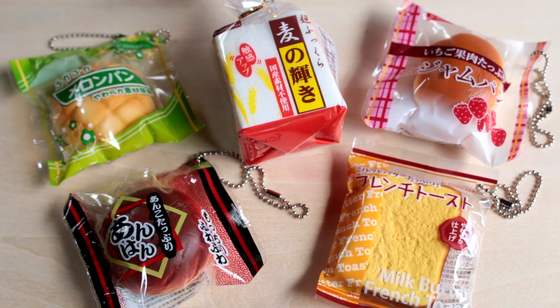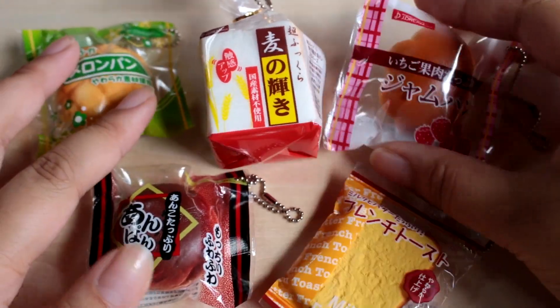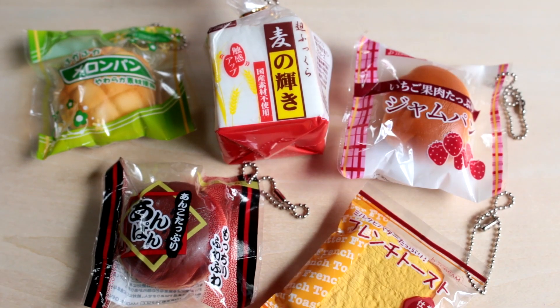Hey guys! Today I am here and I am going to open and cut these cute bread squishies. At first I wanted to keep them perfect, but now I've realized that it is my mission in life to do this. Maybe not my mission in life, but let's get started.